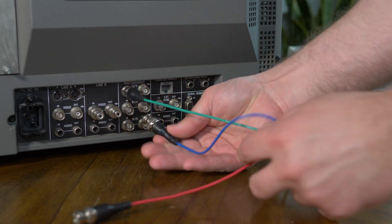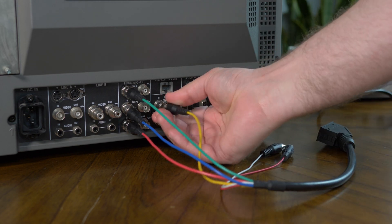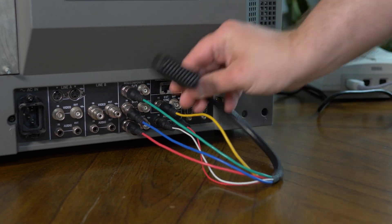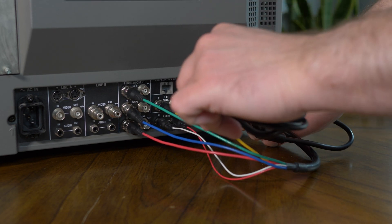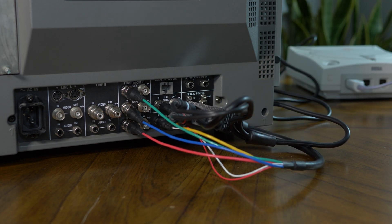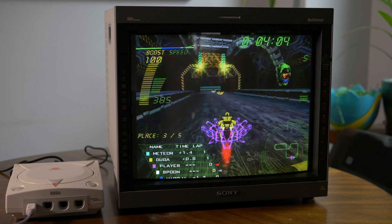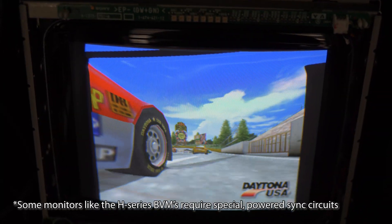Another great example are multi-format CRTs, as most only accept component video or RGBS. Using this device will convert RGBHV to a voltage-compatible RGBS that'll also work with pretty much all PVMs and some BVMs. As with the Tink 5X, resolution still matters, so make sure your source device is sending a compatible resolution to your target display.